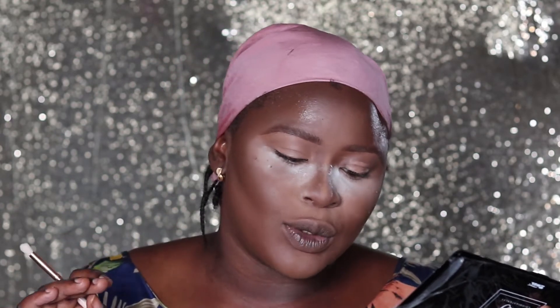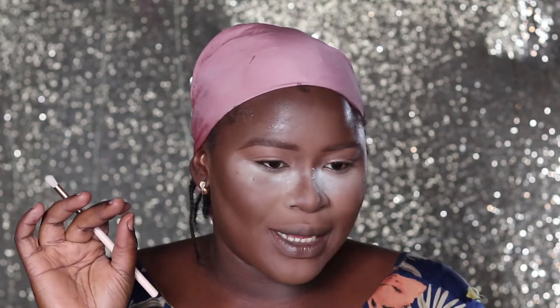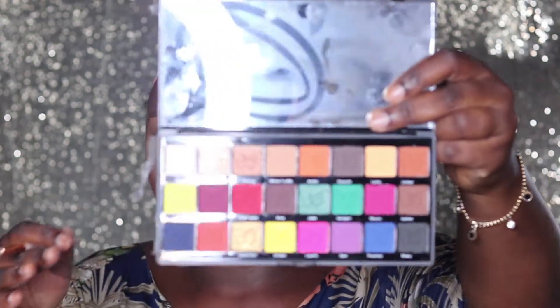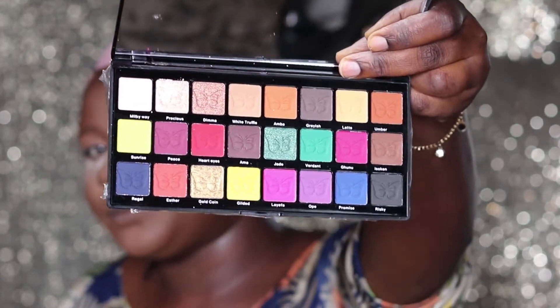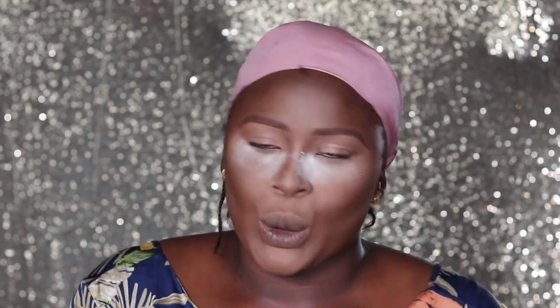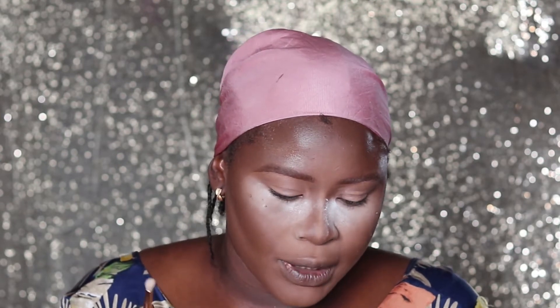One thing I love about this palette is how the shades are named. I recognize names like Laefa, Gunu, Isoken, Oppe, Dima — who doesn't know Dima? — Precious, Peace. Most of them are Nigerian names, except for names like Milky Way. Regal could be somebody's name, Umber could be somebody's name. I won't be able to swatch all colors as the video would be too long, so I'm just going to start today's look, beginning with Peace. Remember to tap away your fallout.